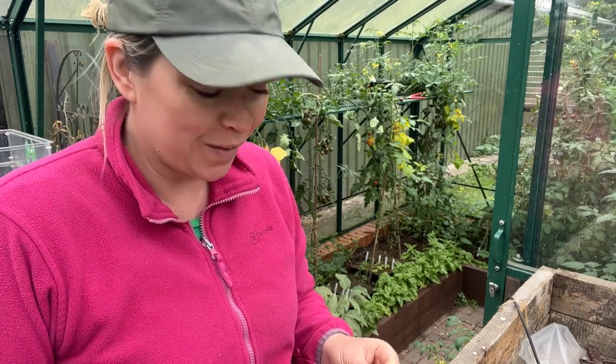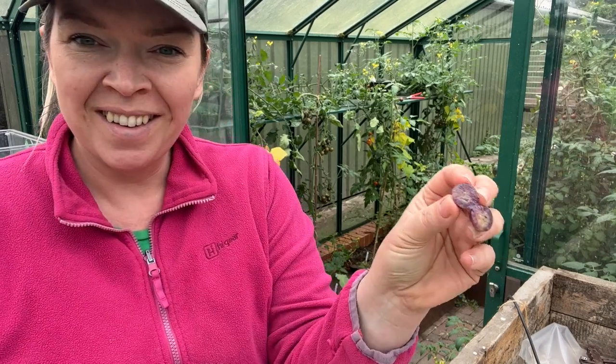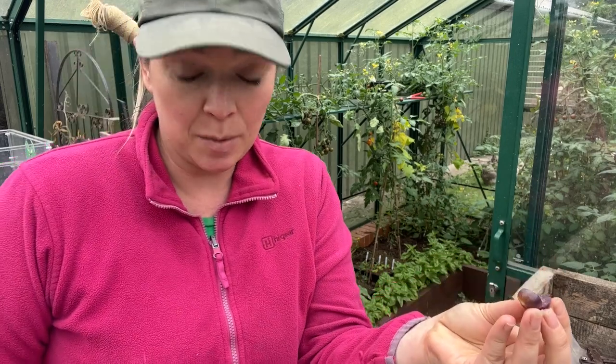Oh, there's the door - Stephen's coming! I mean, that is ridiculously small - is that what they're supposed to do? Do you get small tomatillos?